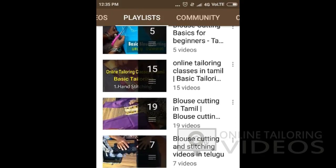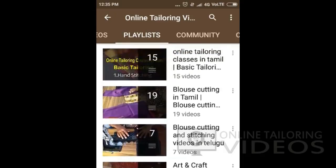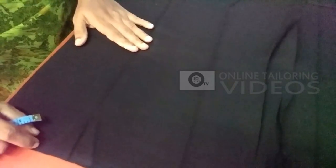You will be able to get any different blouse. Now, we will see how we are going to test this. The sleeve is attached to the sleeve, but the finishing is not neat.